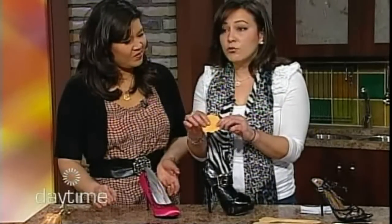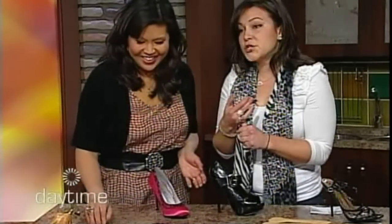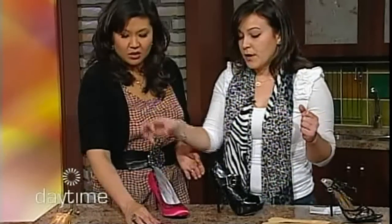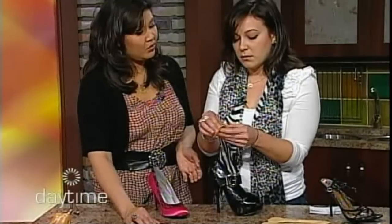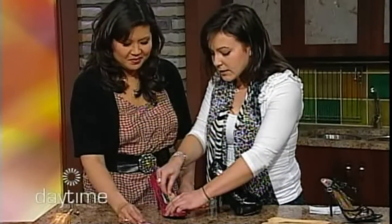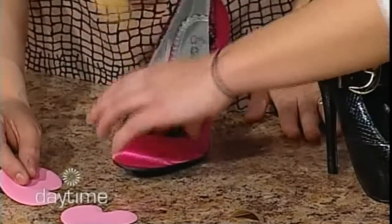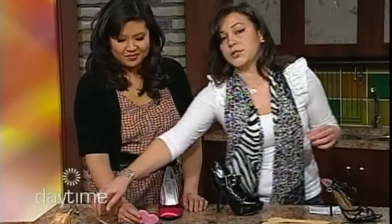You put it in the shoe and it's made of Poron performance cushioning, which means it repels moisture, bacteria, and stinky feet, absorbs shock, and the foam lasts the life of the shoe. The adhesive is 3M, which means it can actually be reused. The best thing about the adhesive is if you put it in the wrong spot you can take it off and redo it — which is rare for comfort accessories, as usually when you put it on, that's it.